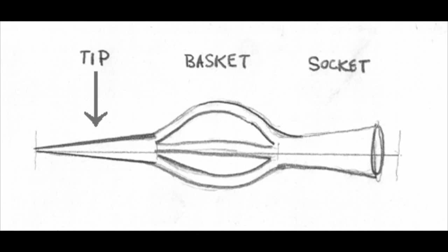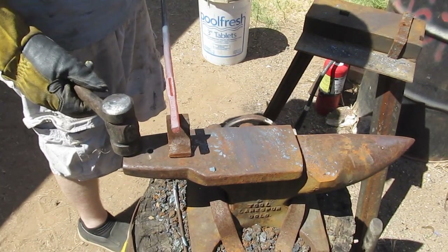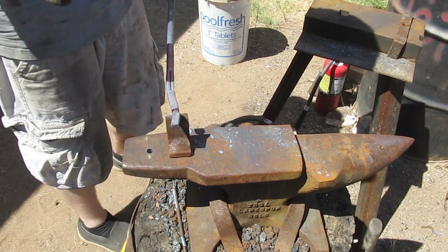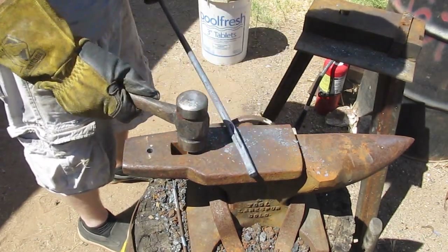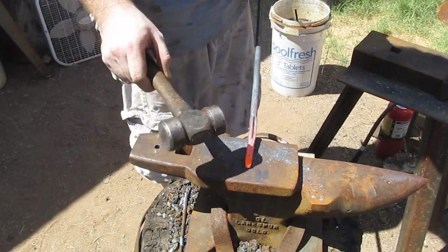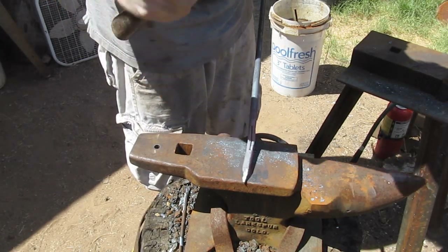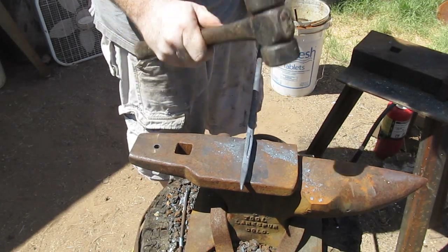Once we get those slots cut all the way through, we're going to work on the tip of the arrow. Now we've established we're going to need about two inches for the tip. He's just using a hardy cutoff tool to cut off the excess metal on the end of the bar, to give us about an inch and three quarters on the end of the bar so we can do the tip. Then we follow a standard blacksmithing practice called pointing — notice how he shifts the bar back and forth 90 degrees to put a point on the end. This is just a square tip for now, so it'll be a four-sided tip to start with.